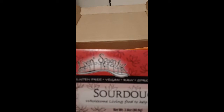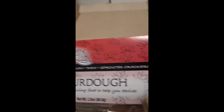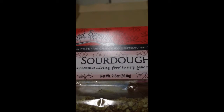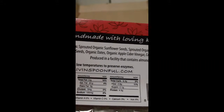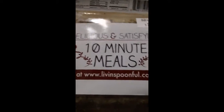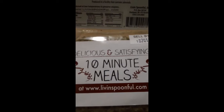I've seen this before — this is from Living Spoonful and it's gluten-free, vegan, raw sprouted crackers. The flavor is sourdough. I think I've had these before; I've had the pizza flavor before. These are 2.8 ounces. There's the website and the nutritional facts and ingredients. It also says 'delicious and satisfying 10-minute meals' — go to livingspoonful.com for some 10-minute meal ideas. These crackers are pretty good; I do like these a lot.